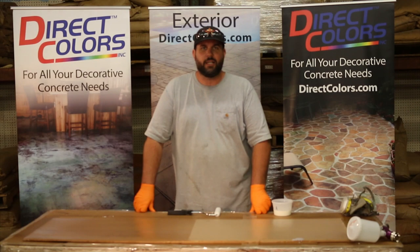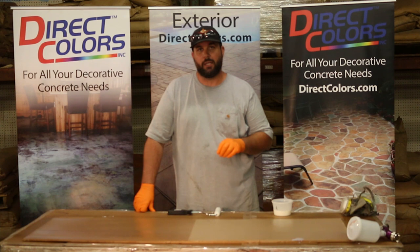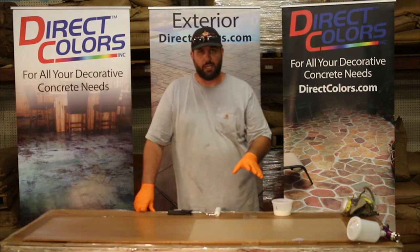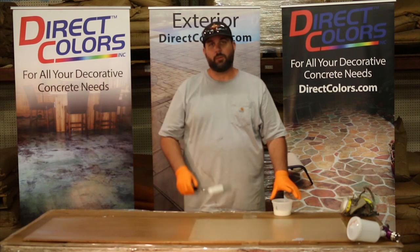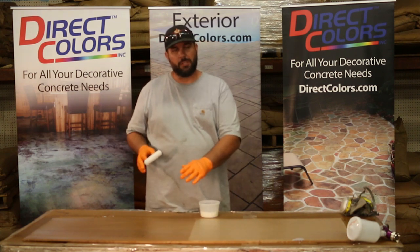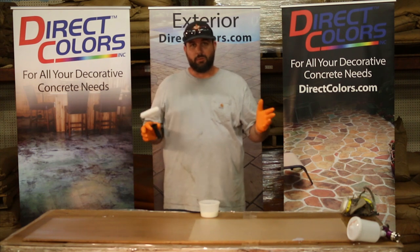Justin here with Direct Colors — just a quick note on the 550 polyurethane application. We just went through a how-to on how to spray this through an HVLP gun and got a good looking surface with some nice shine. I want to go back through and put a little bit on with a roller so you can see what I was talking about — when you try to roll this sealer, it can stipple or give you a little bit of an orange peel effect. It doesn't really settle out, but a lot of people like to roll it and that's okay.